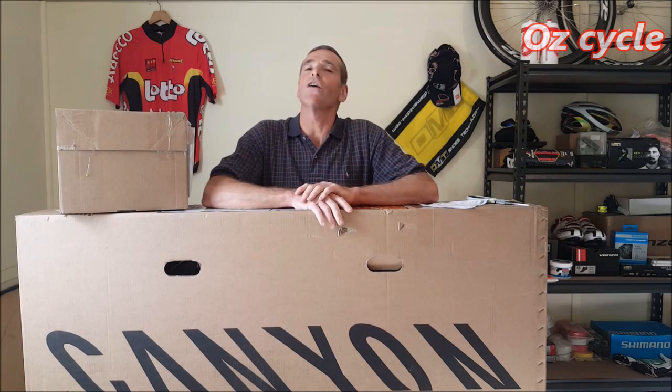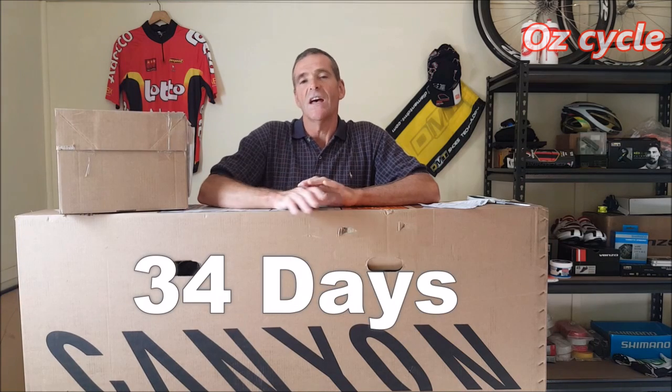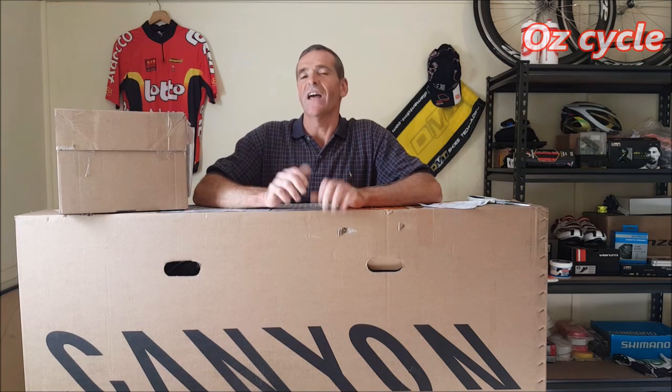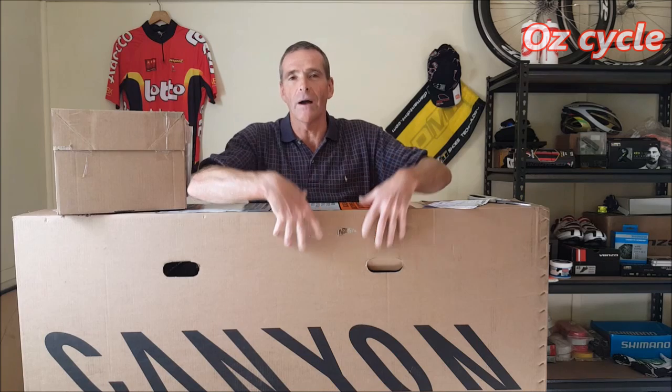This one was ordered on the 30th of March and freighted via UPS freight service. It arrived on the 3rd of May — that's 34 days. Now 34 days is quite reasonable. Canyon did have supply time problems in the past, but it seems they've certainly tidied that up and got their act together, and it's really good now.